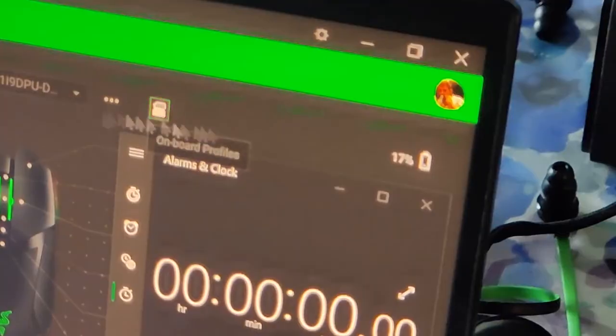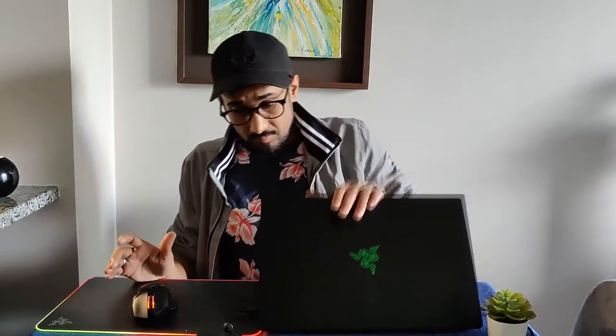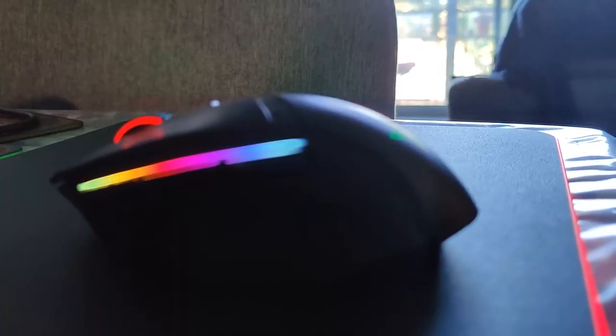I recorded the time it took the mouse to go from 17 to 16 percent battery — it came to roughly five minutes of constant use with full brightness, giving approximately 500 minutes total, which is somewhere north of eight hours. That's not bad — you can squeeze more out of it with lower brightness. Even when playing a first-person shooter or a real-time strategy game it should give you eight hours, which I feel is a good amount of time after which you should rest and recharge the mouse. There we have it — the Razer Basilisk Ultimate is looking okay on my desk. Hit that thumbs up if you liked this video and do subscribe as I'll be putting out more material soon.